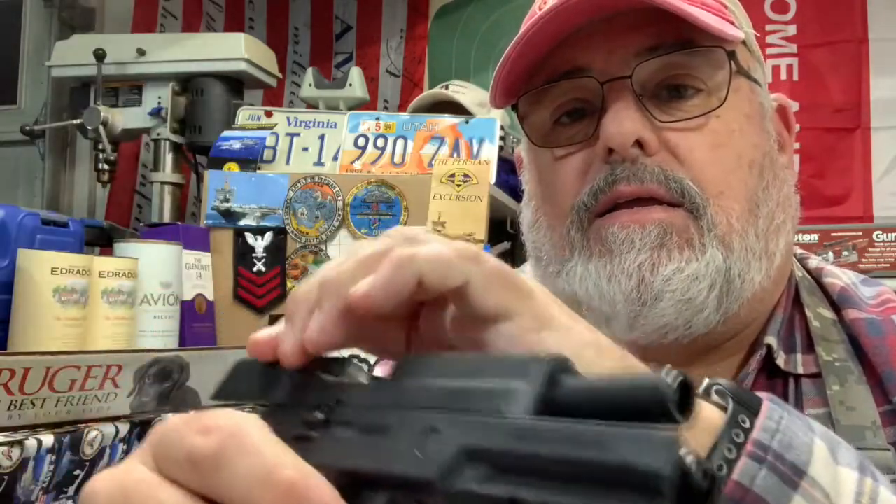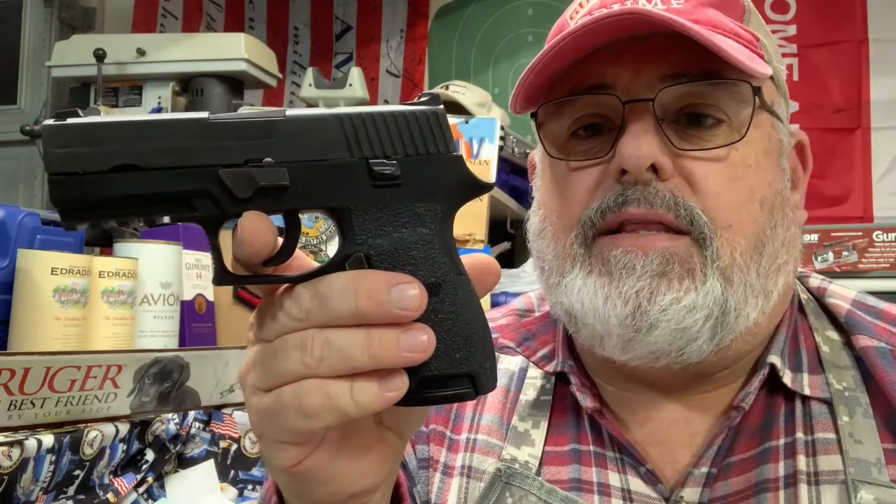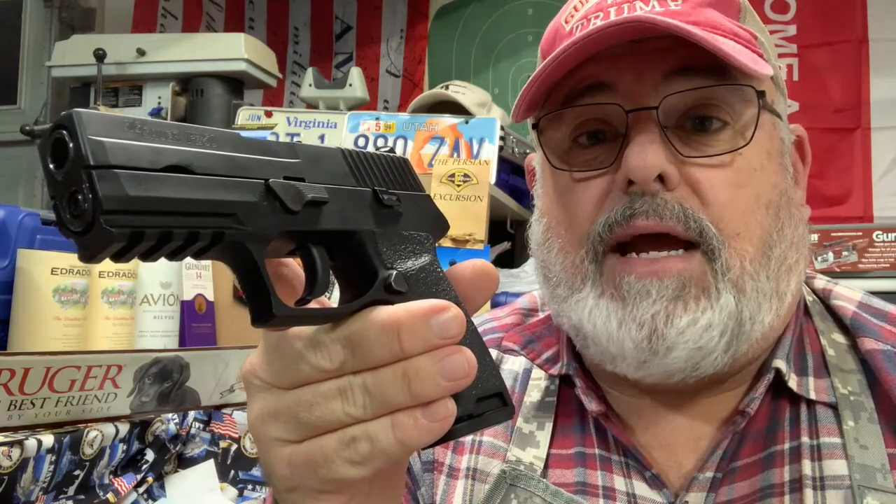Just like I indicated earlier, you get used to this double action trigger because that's all you've got — even when the hammer comes back it's not setting the trigger; it's still double action. Once you get used to it — pull it back, do your final aiming adjustment, and it breaks — it's still manageable even pulling it all the way through. Since this is a .40 Smith & Wesson, I don't find the recoil to be that bad. This is a good, accurate gun to shoot.